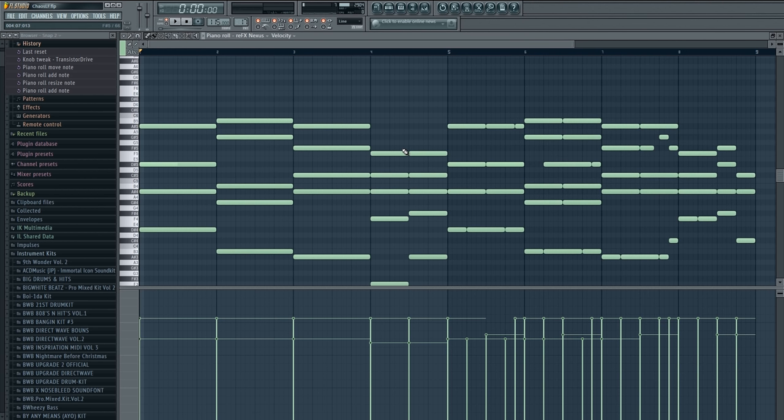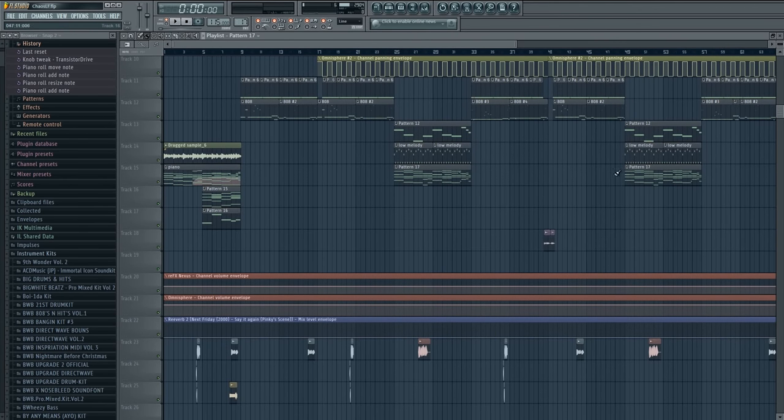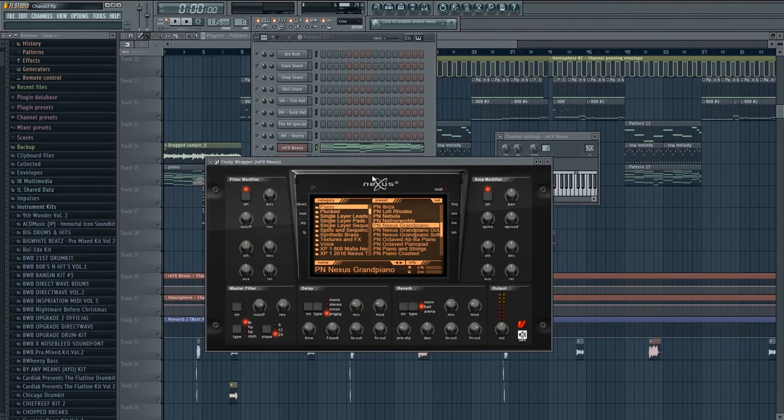Keep that in mind — do not be afraid to have variation. In fact I encourage variation. Don't go wild with it, but you definitely want to make sure your beat isn't boring or monotonous. Give some subtle tweaks — things the ear picks up but the listener doesn't consciously realize. The piano in the intro is actually different from the piano in the chorus — two completely different sounds. The intro uses Keyscape while the one I've been using throughout is the Nexus grand piano.